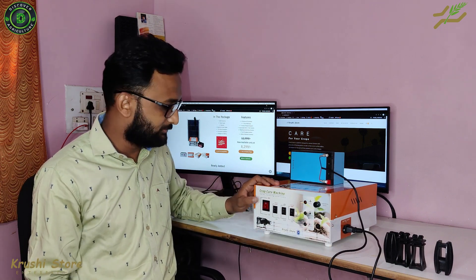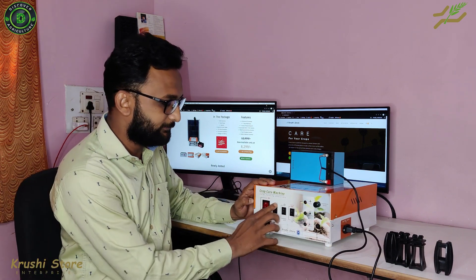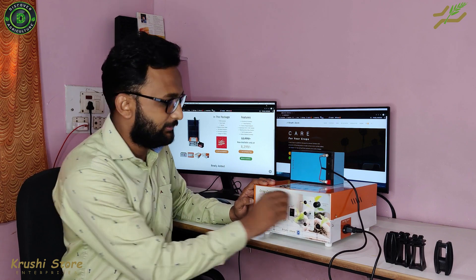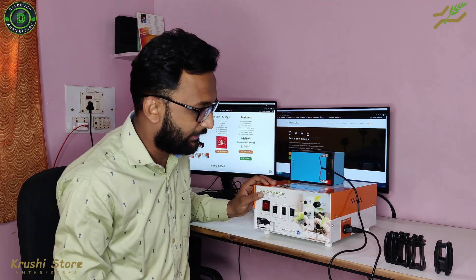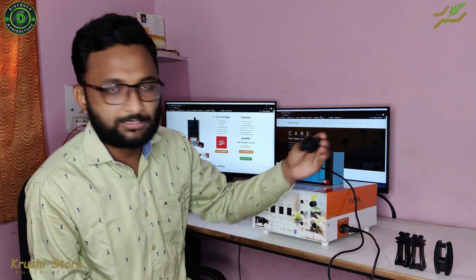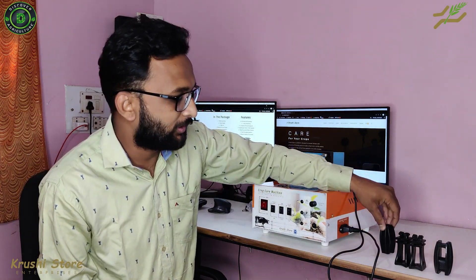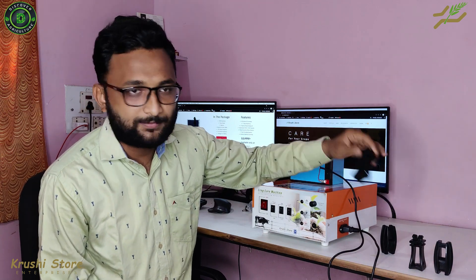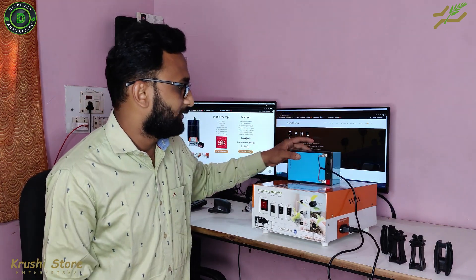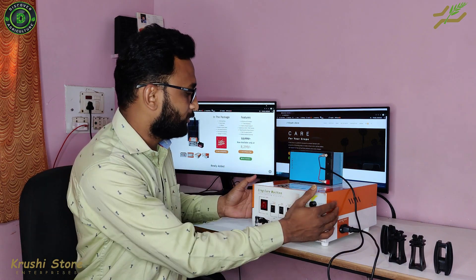First thing you need to check is the button quality — check if they are working fine. Check the knob, see if it is spinning well. You will get 20 of these in the package, so make sure that is the correct number and that whatever hooks you require are also in the package. There will also be a battery and a solar panel.